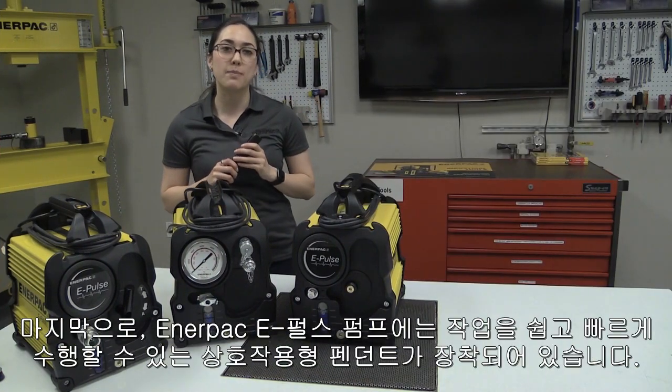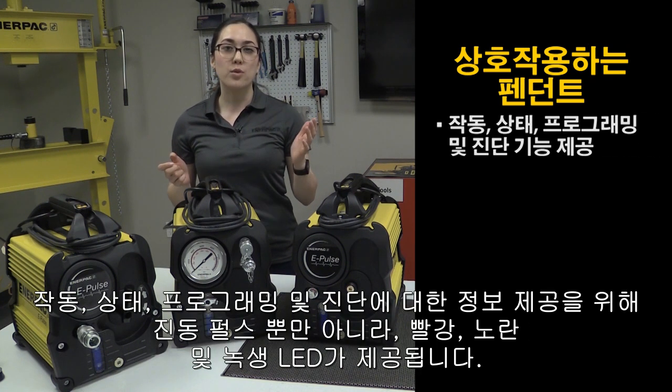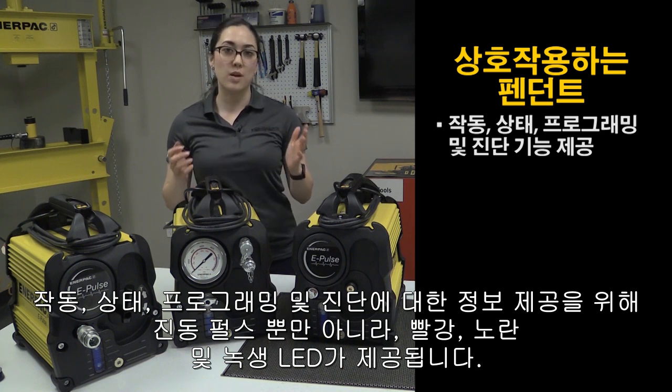Enerpac's ePulse pump is equipped with an interactive pendant that makes your work easier and faster. Operation, status, programming, and diagnostics are provided with red, yellow, and green LEDs, as well as vibration pulses.